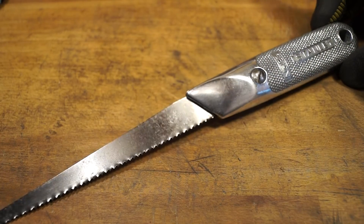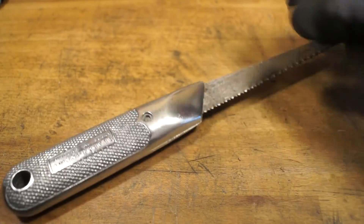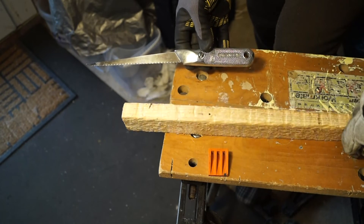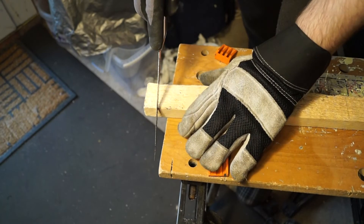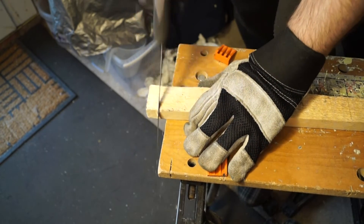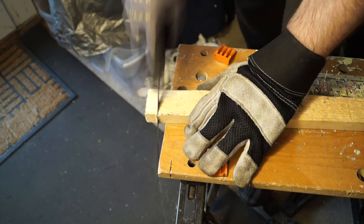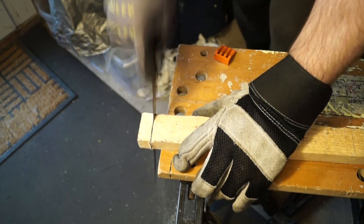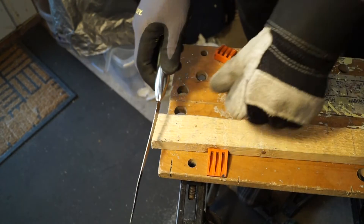Let's see if this saw blade's any good. Here we have a nice rough piece of wood — let's give it a go with the old saw blade. It's probably been used quite a bit, I'd imagine. Well, we've managed to bend it a little bit. It's still a good one though, even if I've bent it slightly.